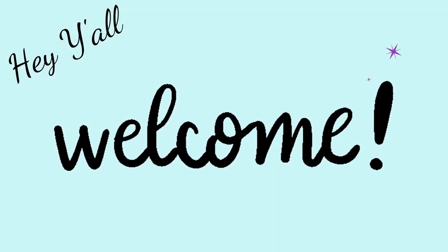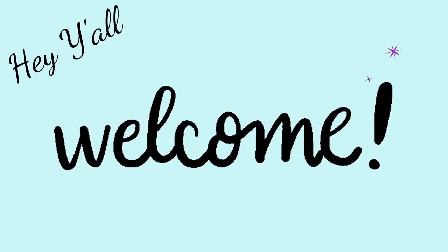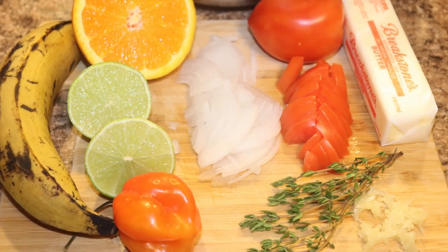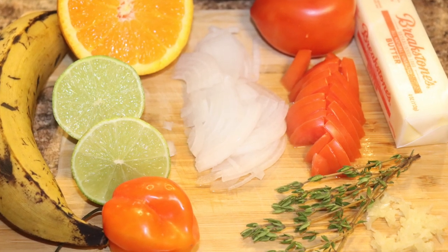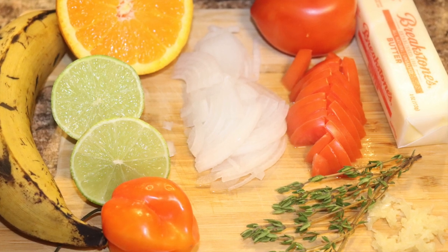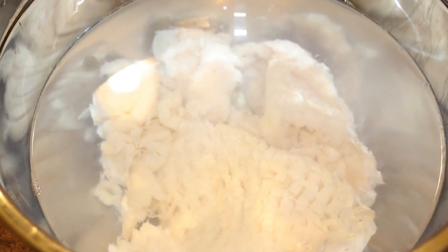Hey y'all, today we're doing something very easy and delicious — it's Bohemian grilled conch, but we're not using the grill. Here are our ingredients: plantains, orange, onions, tomato, garlic, goat pepper or scotch bonnet.